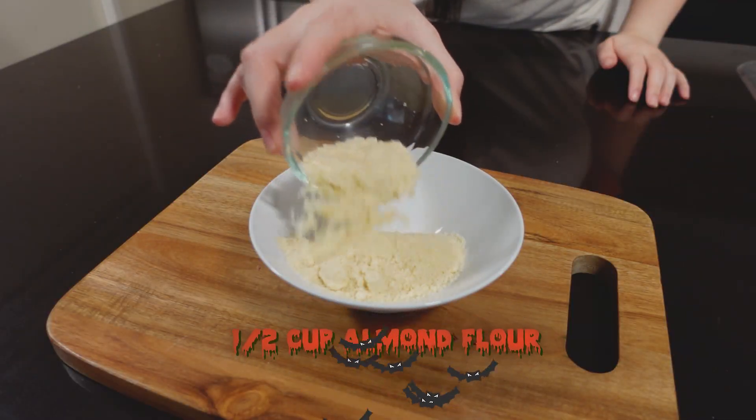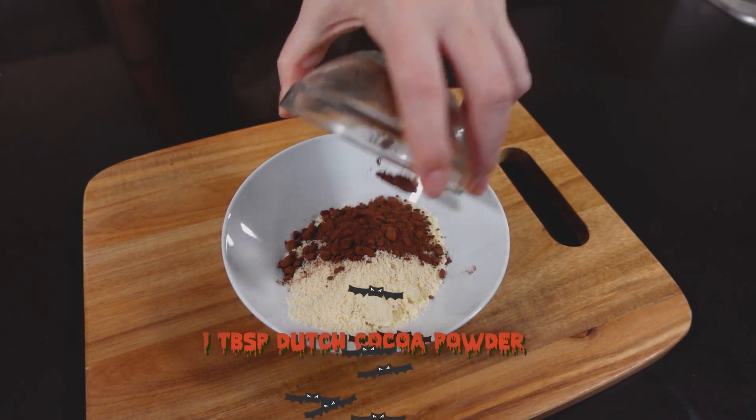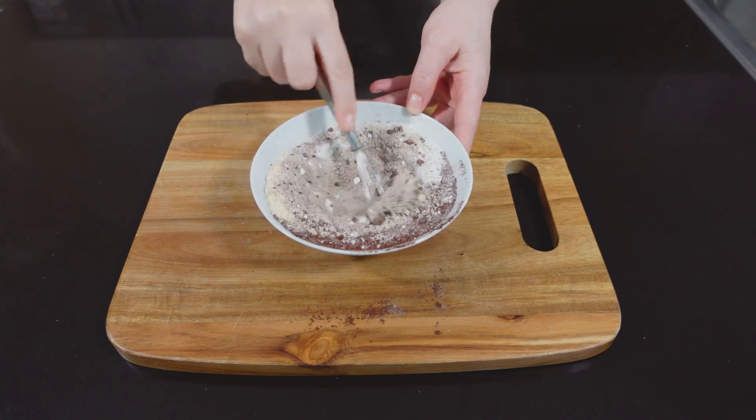Now it's time to make our dirt — aka keto-friendly cookie crumbs. Add your almond flour into your bowl, then add in your Dutch processed cocoa powder. If you don't have Dutch processed cocoa powder, you can use normal cocoa powder — it's just that the Dutch processed gives it a really nice dark look to make it look like dirt. Followed by your powdered monk fruit sweetener. Now that all dry ingredients are in the bowl, whisk it all together.